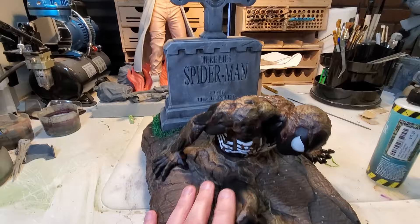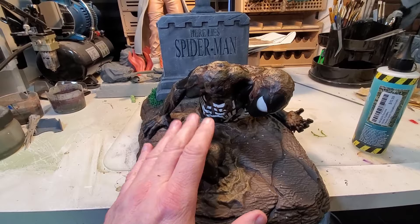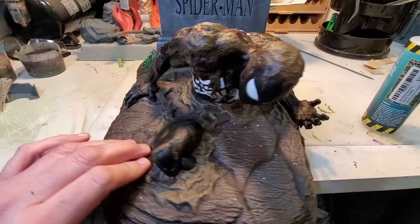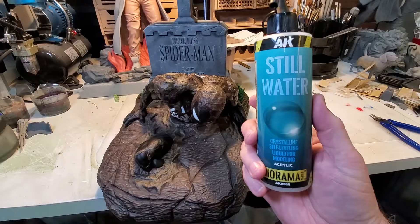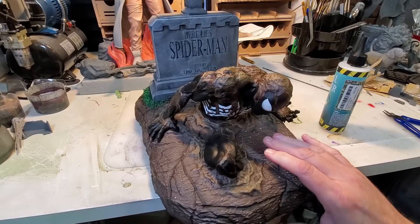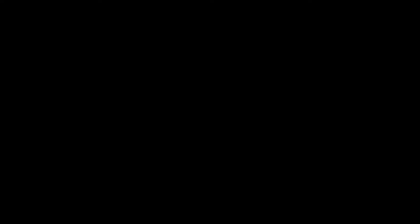Everything is glued in place, all the washes are done, all the details and everything. But there's one thing missing — on the cover of Web of Spider-Man number 32 there was rain coming down. While we can't simulate the rain, it did have puddles. There are little pits on the base where I'm going to add puddles using this still water from AK Interactive. You just apply it in thin layers and it dries. We're going to try it out, see what kind of nice effect it gives — and some glamour shots coming up in just a second.